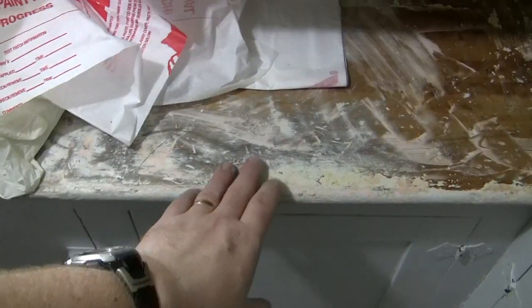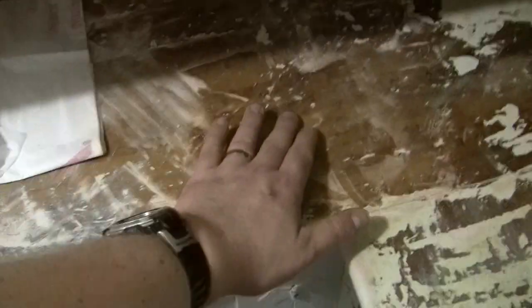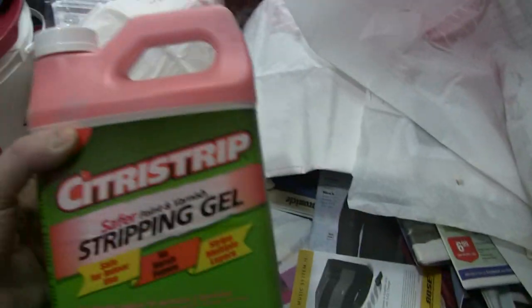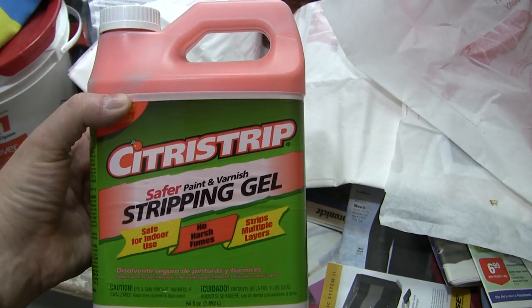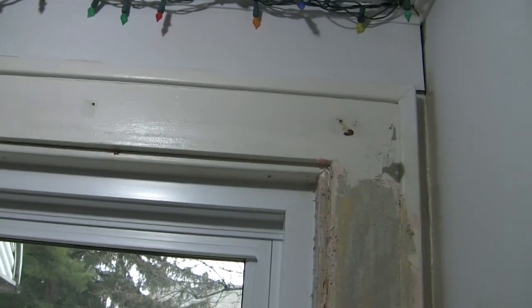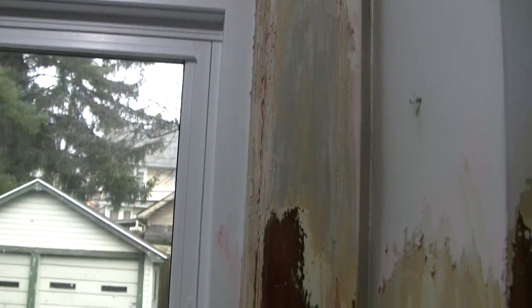We still have some paint that just did not come off. It did kind of a decent job over here — it's not finished of course, not a finished product, but you can feel the bare wood. We decided we were almost out of this Citrus Strip stripping gel. This new window looks really out of place now. As you can see up there, that's what the paint looked like before we started. Layers coming off down to the bare wood.